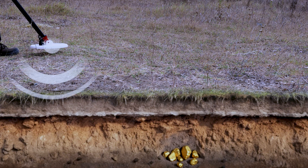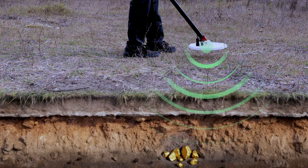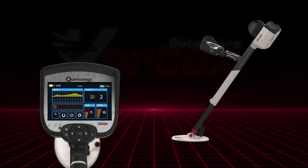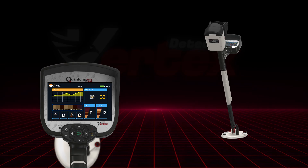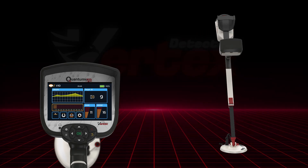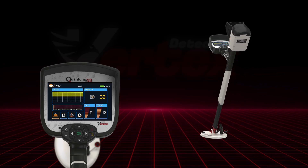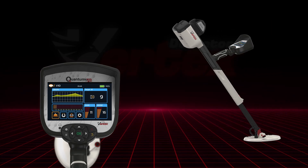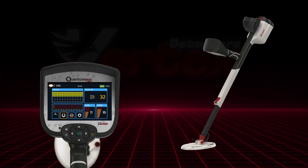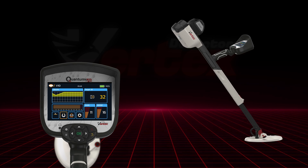With the V10 coil, the system emphasizes speed and precision. You'll notice the interface becomes highly responsive, showing you a graph signal, numerical target IDs, and intuitive color feedback. Turbo Mode kicks in to amplify smaller signals, helping you spot gold fragments others might miss. With Iron Rejection activated, the detector intelligently ignores shallow ferrous junk, letting you focus on cleaner targets.